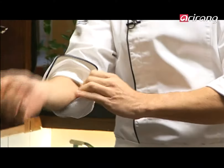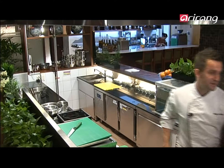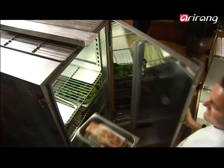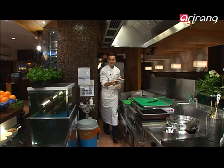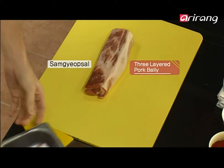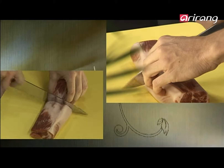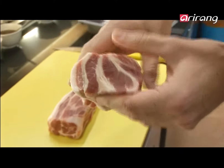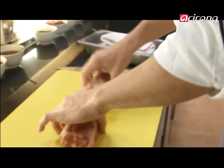First thing I need is the pork loin, so I'm rolling up my sleeves to get into it. This is sanggipsal, or pork belly. I'm going to simply cut this in half. You can see the grain of the meat — it's got a nice marbling of fat through it.